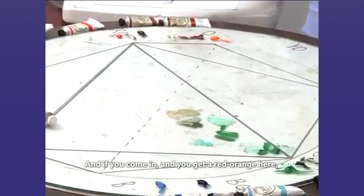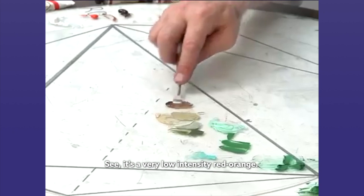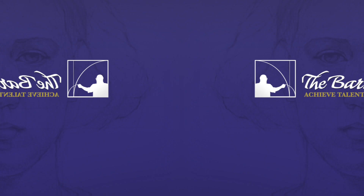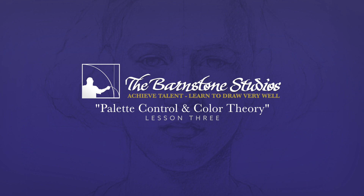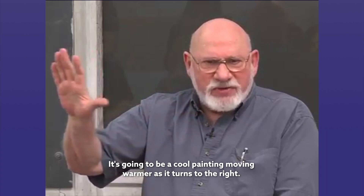See how nicely all of this goes together. If you come in with a red orange and add a little bit of white to it — because this is what Monet would do — it becomes a very low intensity red orange.